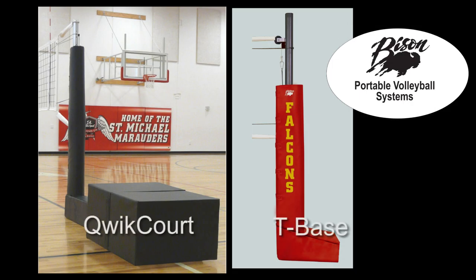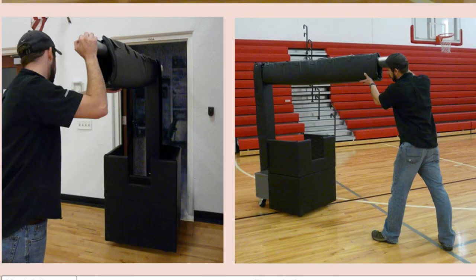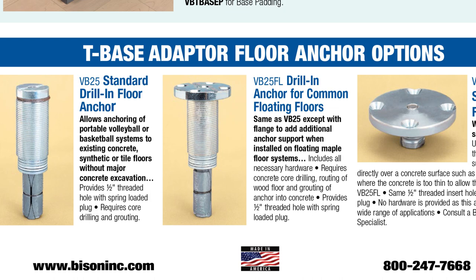Bison's Quick Court and T-Base portable volleyball systems provide high-performance, low-cost options for facilities without sockets for volleyball standards. The Quick Court is self-contained and easy to move on a level surface. The T-Base works with floor anchors to provide a strong, stable base for aggressive play.